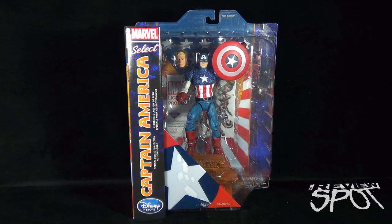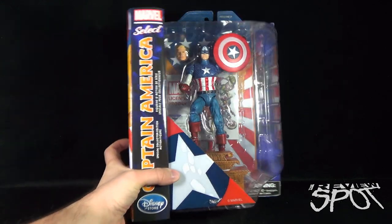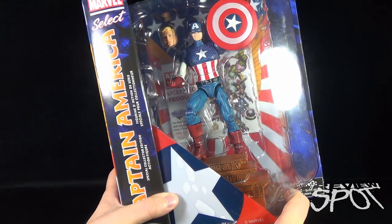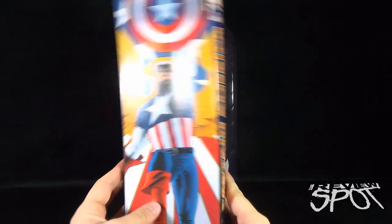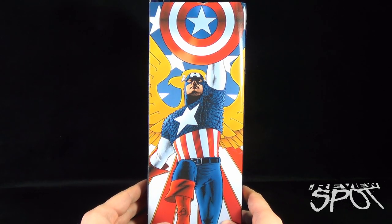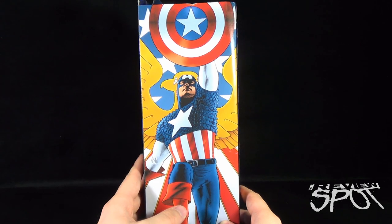In this toy spot we're having a look at the Diamond Select Toys Captain America Special Collector's Edition Disney Store exclusive. This Cap comes in a golden age representation of the hero. He comes with an interchangeable head, a shield, and a Liberty display stand. The side of the package features some really nice artwork — a consistent trend with Diamond Select Marvel Select pieces, as they always pick great artwork to feature.